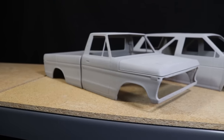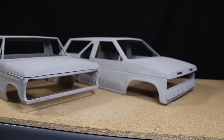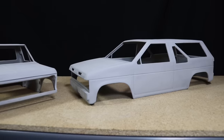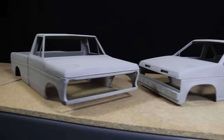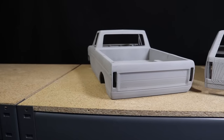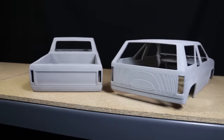The more work you put into the body at this stage, the better the finished result will look. I'll be picking up where I left off in a later video. If you're interested in getting a set of STL files of your own, be sure to check below in the description for a discount code you can use at the Scale3DRC store. I'm also giving away a set of STL files for the body of your choosing, and I'll be announcing the winner in an upcoming video where I complete the post-print finishing work on these bodies.